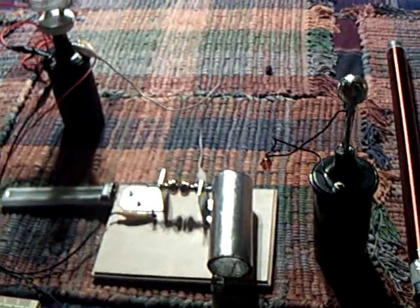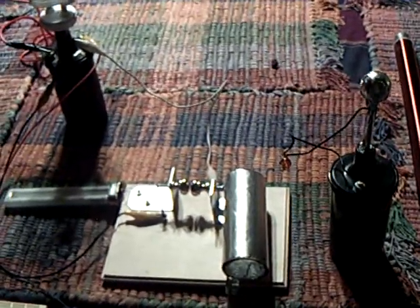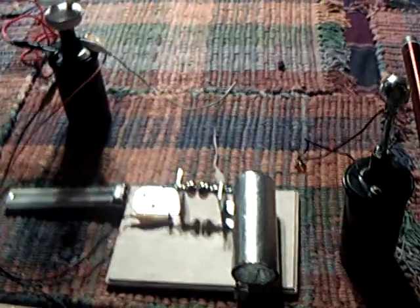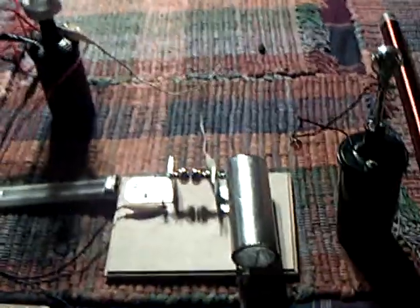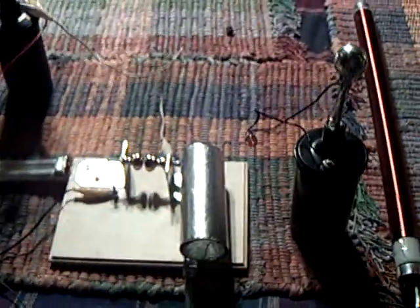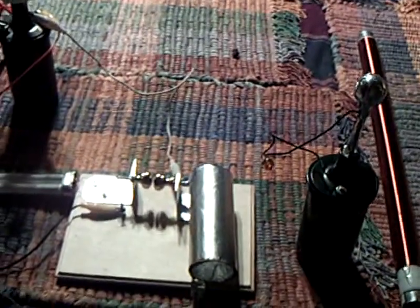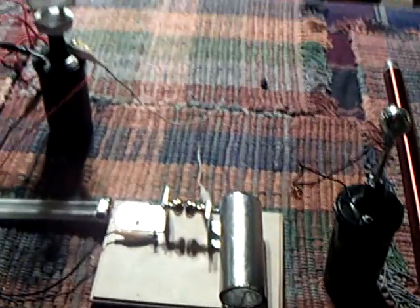Welcome to Dr. Frankenstein's lab tonight. I have a setup here to show you the high voltage that I've been producing with this CFL circuit that evolved in different directions, and right now we're working with Tesla coil basic technology with the CFL circuit.